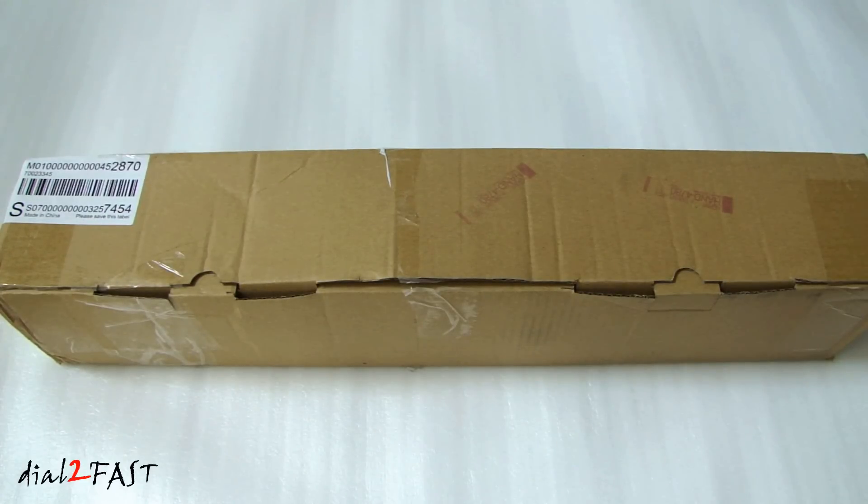Hi, this is Dow2Fast here. In this video, I will show you this brand new Auxbeam LED light bar. This is their C3 series. The unique thing about the C3 series is that it features three rows of LEDs.